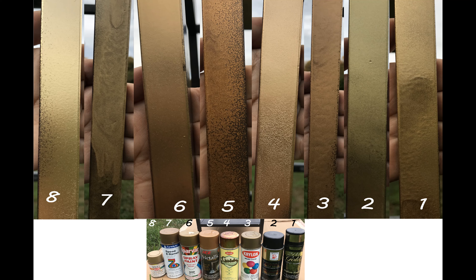Number 6 is a discontinued color by Sparvar. It's got a tinge of red and it's not as bright, but not bad at all. Number 7 is Zynolite brand Speed Enamel. The gold color is similar to number 1 but the paint quality is inferior, and the price point reflects that.